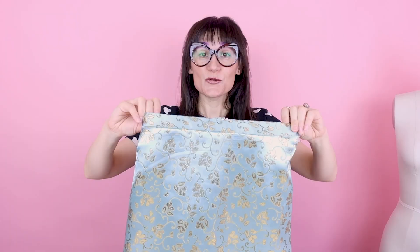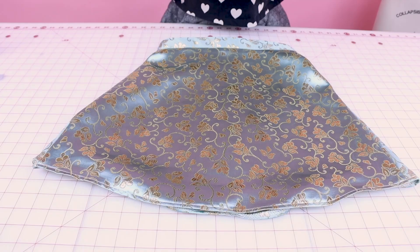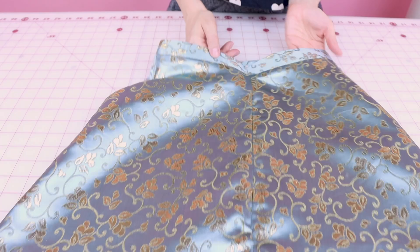We did it — we finished it and it is so cute! Our skirt is looking great. It's made out of this beautiful silk brocade. We have a single folded hem at the bottom, a nice interfaced waistband with a stitch in the ditch, and a really nice finished invisible zipper on the other side. This skirt is great in so many different fabrics — you could dress it down with a twill or corduroy, or dress it up with a brocade or something shiny and sparkly. The options and the style are yours.